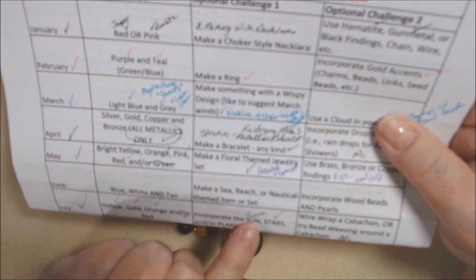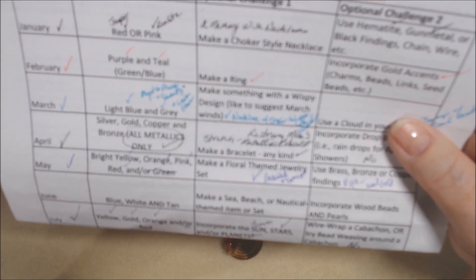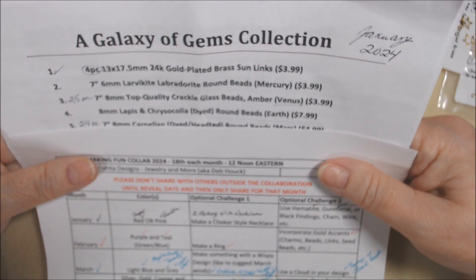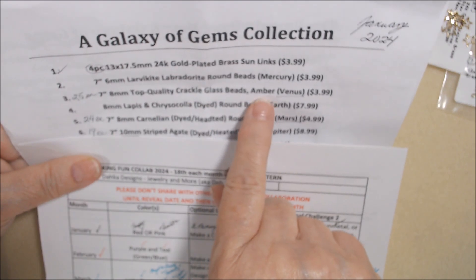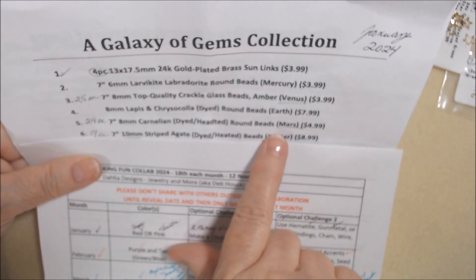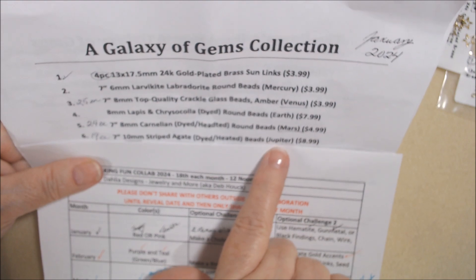I did incorporate sun on the earrings that I made, and stars on the necklace and planets. I used this January 2024 Galaxy of Gems from Bargain Bead Box that I hadn't broken into yet. I used the Crackle Glass which is amber color, yellow, and that is supposed to represent Venus. And I used the Carnelian which is supposed to represent Mars. And I used the striped agate, 10 millimeter, a little bit larger agate, which is supposed to represent Jupiter.